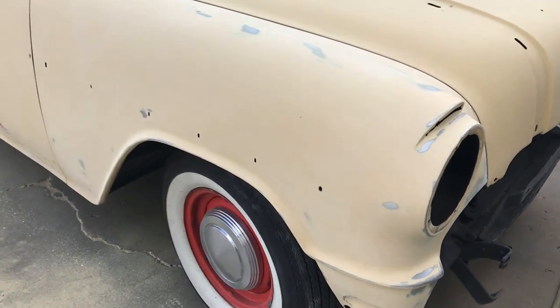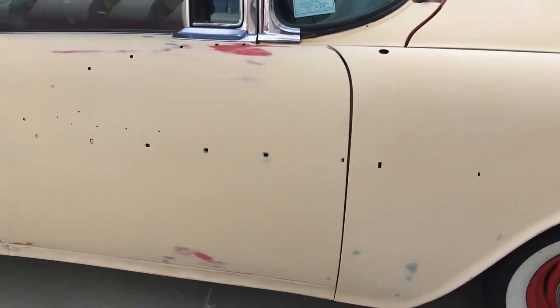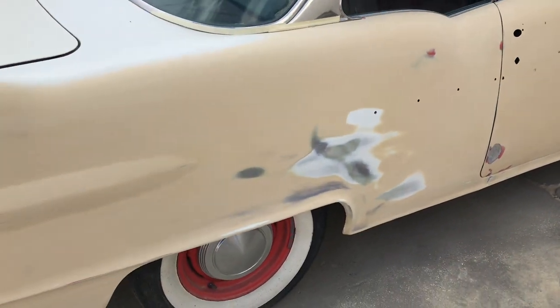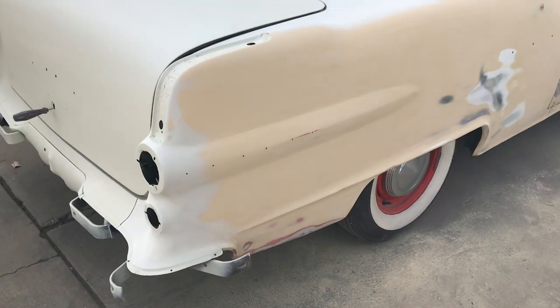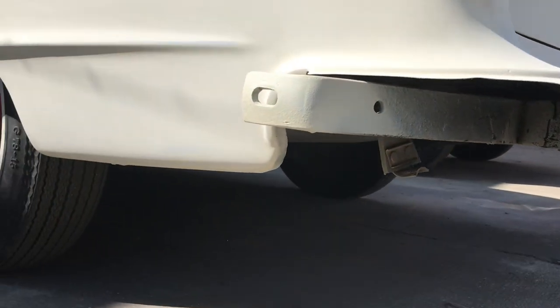There's day one of prepping the car, getting the blocks sanded out and getting it ready. Here's the car — sat it down to just get it ready for paint, as you can see.